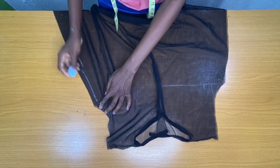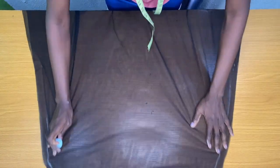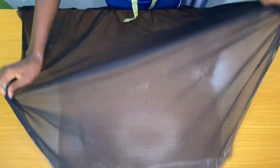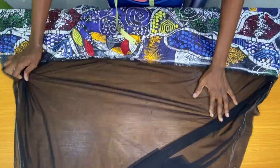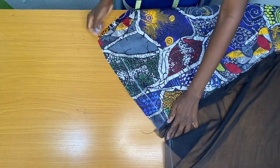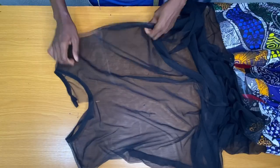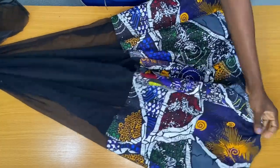The next step is to secure the sides by one inch, following the direction of the chalk. I have turned the fabric to the right side and you can see how beautiful this came out.